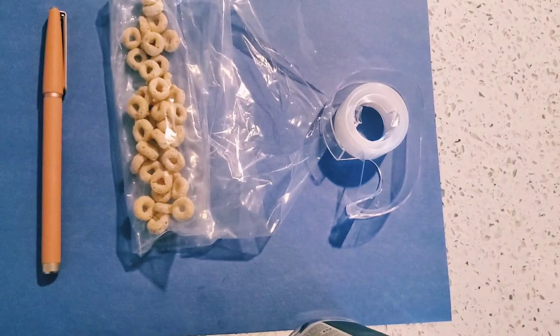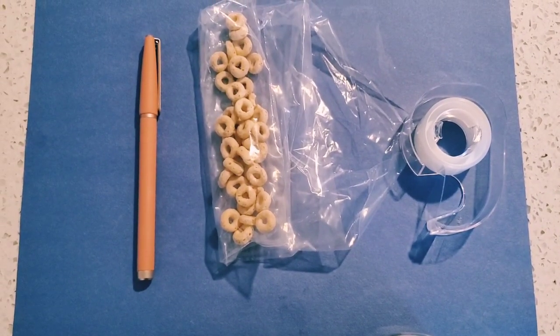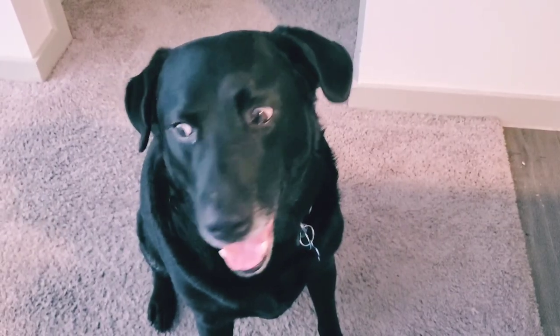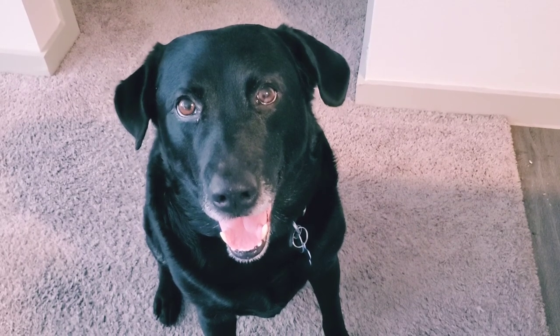Do you see any flowers anywhere? Uh oh. Ziggy, we need to go outside. Do you want to go outside? We need to go find some flowers. Can you help me find some flowers, Ziggy? Okay, let's go.